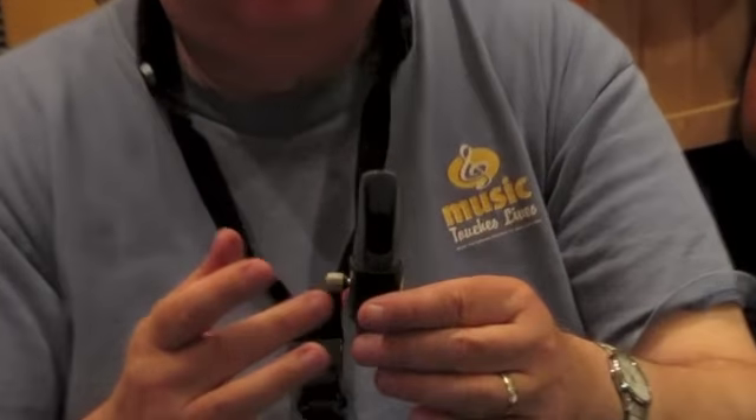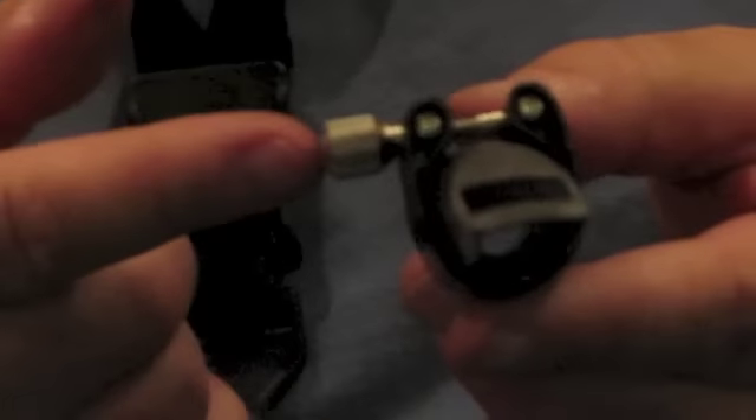It will really resonate the instrument that you're playing on. The Ravner ligature is an excellent ligature. It's rubberized, and it's good for the reed, mainly because it only has one screw.